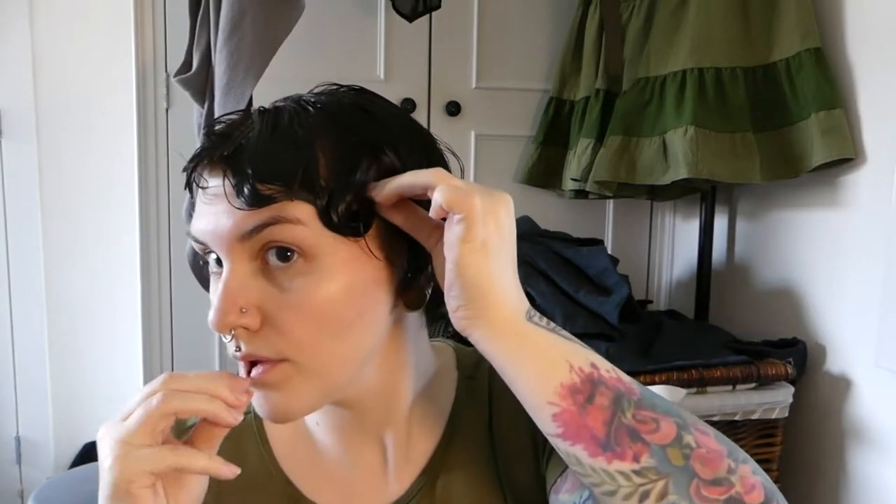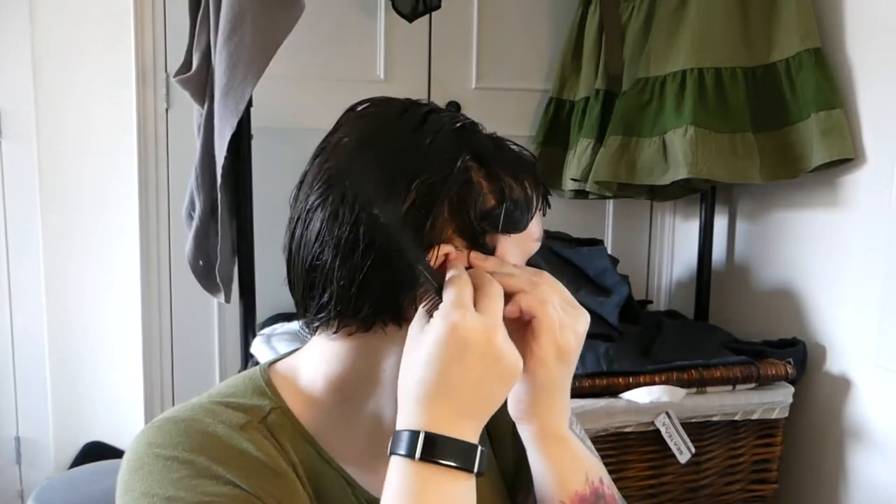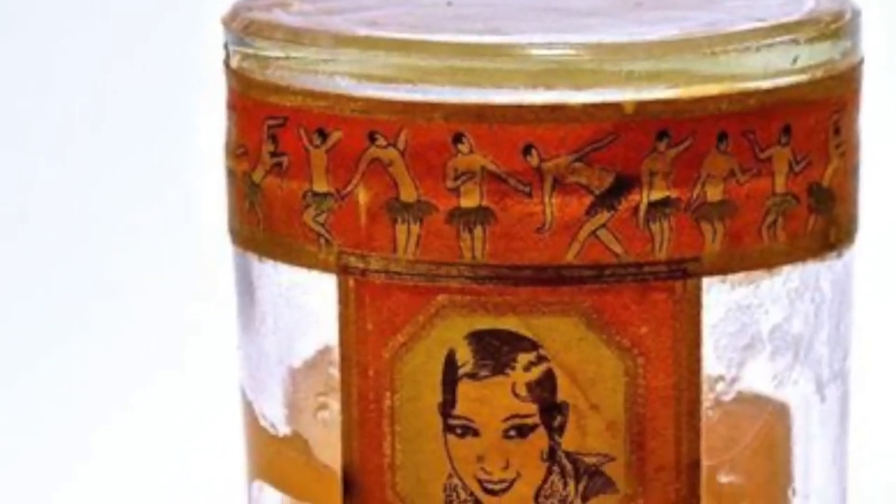Finger waves were made famous in the 1920s but to be honest the coolest icon who rocked them was Josephine Baker. She was a Black performer, entertainer, civil rights activist and French resistance agent. She actually had her own line of beauty products including a hair gel called Baker Fix, and the tub had little teeny tiny illustrations of her in her iconic banana dress. Finger waves came back into fashion in the 90s thanks to hip-hop artists like Missy Elliott, and then more than a decade later Marc Jacobs sent models in one of his fashion shows down the runway in them and it blew up again as an exciting, interesting hairstyle to have.